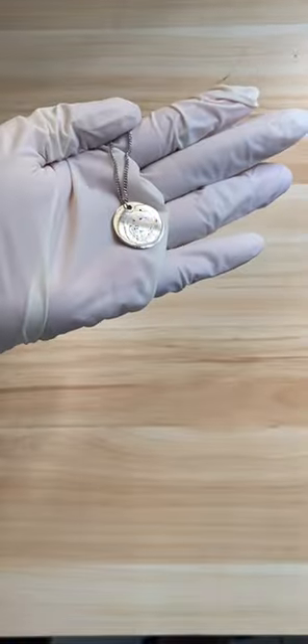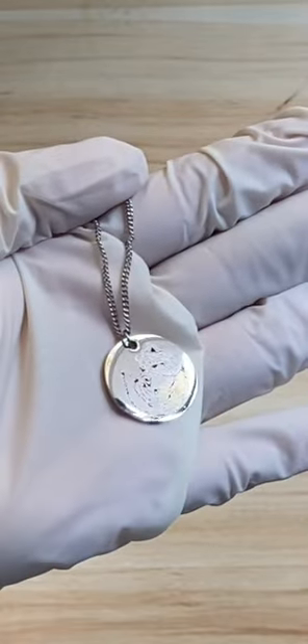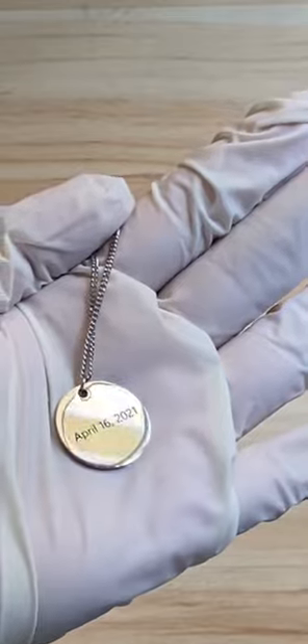Sometimes it can be frustrating, but I know making this extra step would really make their day. I hope they like this one.